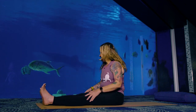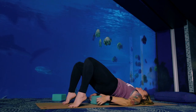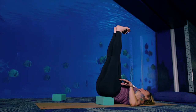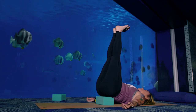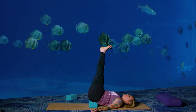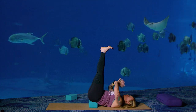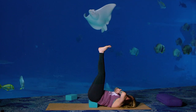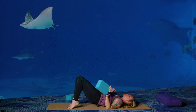Slowly rise back up to seated. Grab a block or a pillow or something from home, come onto your back, and place it right underneath your sacrum. Lift your feet straight up towards the sky. We're at the aquarium, so waterfall feels appropriate — spread your toes, pull your toes back towards your shins. Take a few deep breaths right here. Slowly lower down onto your mat.